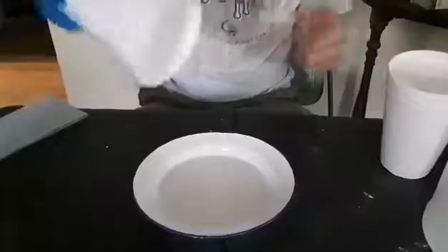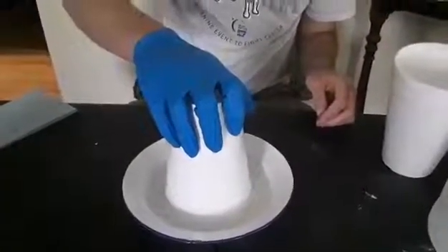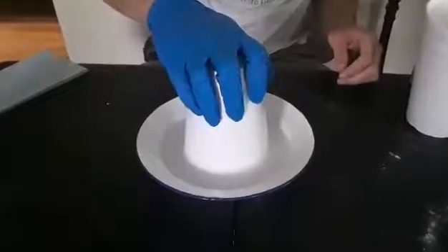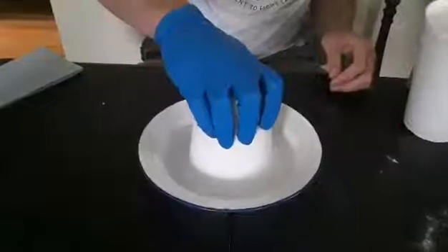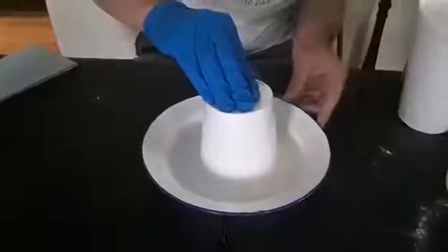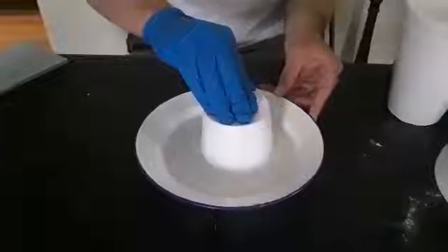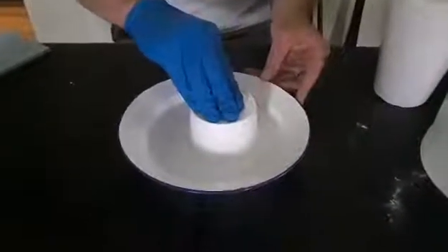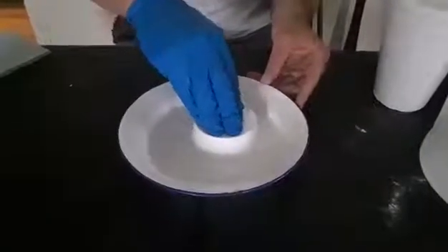We're going to take the styrofoam and slowly push it down. You can see the big cup gradually — the acetone is taking the polymers that are holding the cup together, and in between the polymers is air, so it's actually loosening that grip.